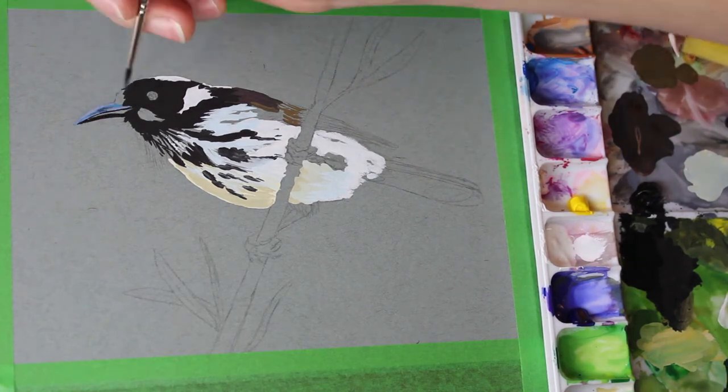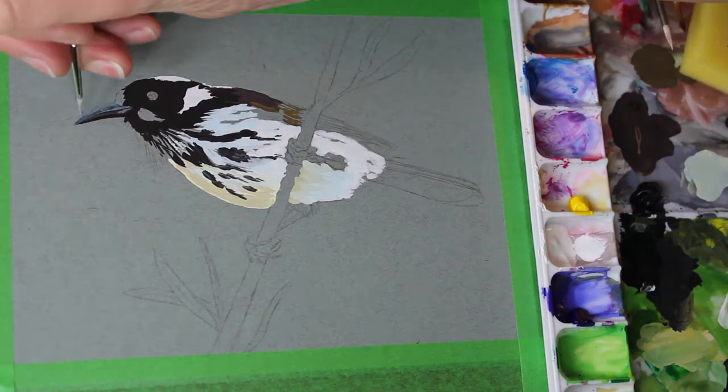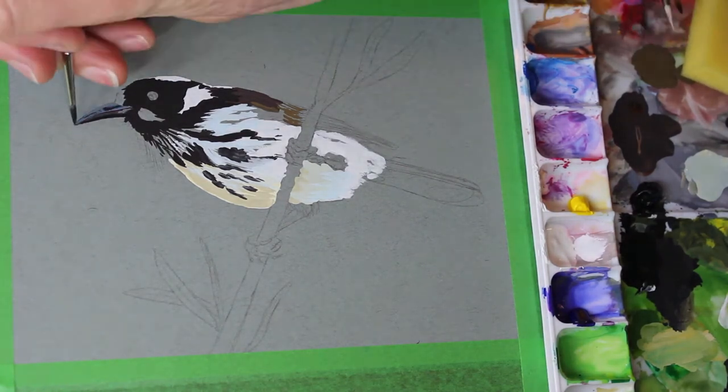Working on the beak there, just laying in those colours, putting some blues and some purples in there, trying to get the highlights and the shadows right to get some depth to that.